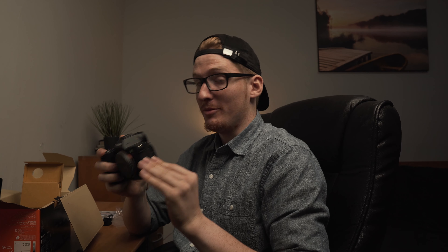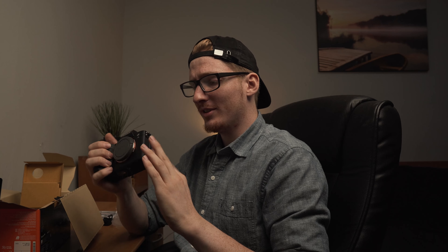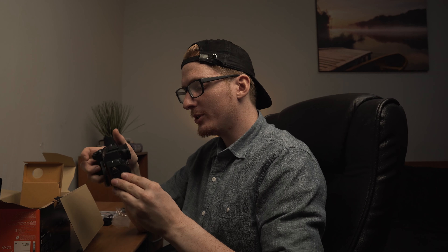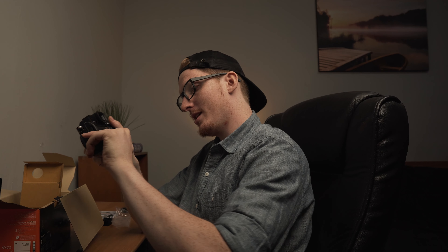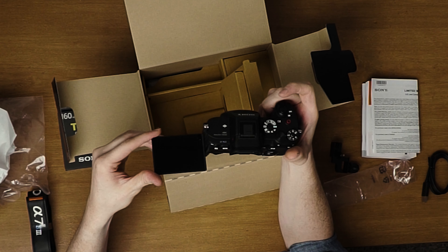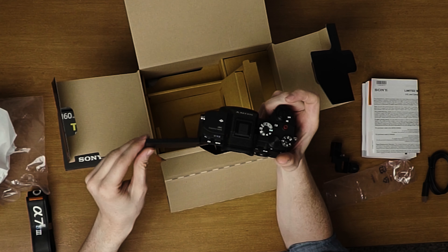It's a hefty guy. It's a lot bigger. I'm coming from a Sony a6500, so this feels a lot heftier, a lot bigger than what I'm used to holding.